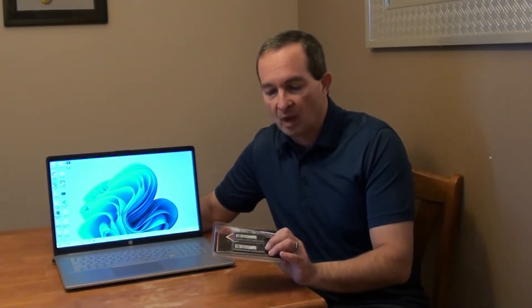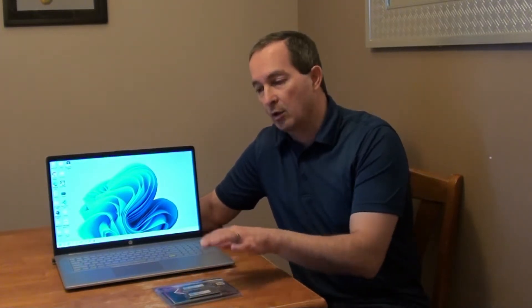I purchased this new RAM online and it's two sticks, each of them 16 gigs, so total it's 32 gigabytes. So we're gonna replace the RAM on this laptop — we're gonna take those sticks out and put these sticks in.